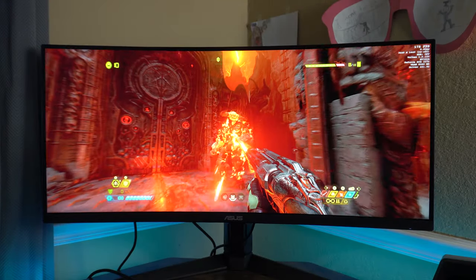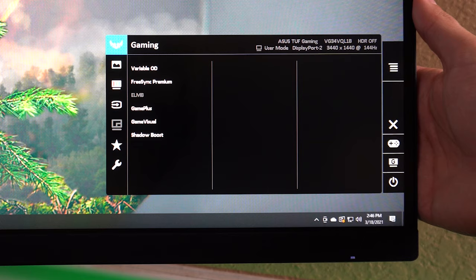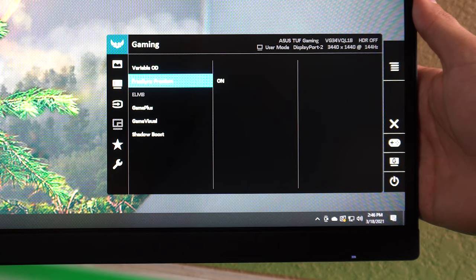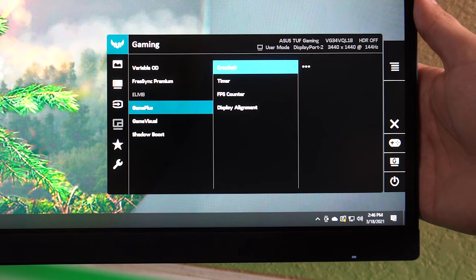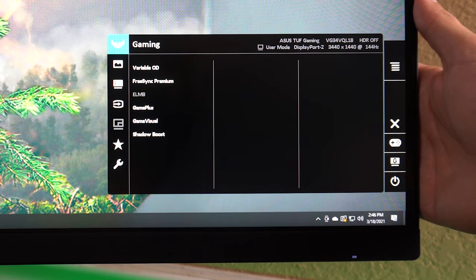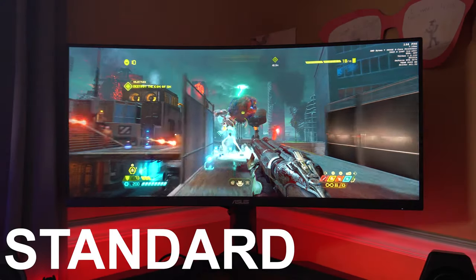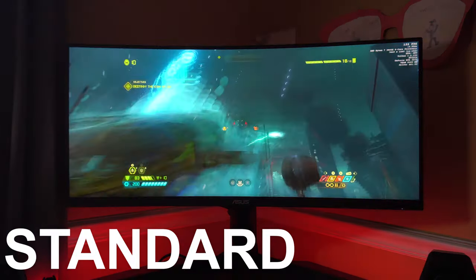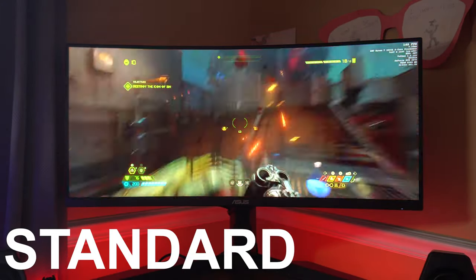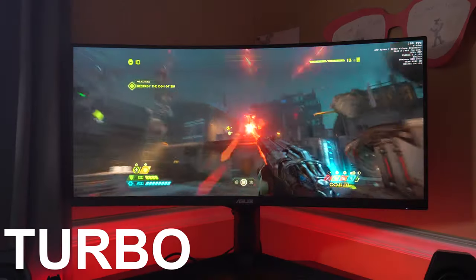Getting into the menu, there are quite a few things you can adjust. The first panel has variable OD — the monitor's overdrive — which goes from 0 to 120% in increments. Next is ELMB, their extreme low motion blur, which is supposed to merge extreme low motion blur and variable refresh rate into one. I noticed G-Sync compatibility went away in the NVIDIA control panel when I enabled this, and you have to turn off FreeSync to enable it. You'll also lose picture-in-picture, picture-by-picture, Eco mode, and ASCR mode.